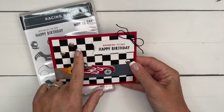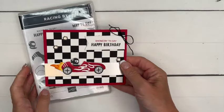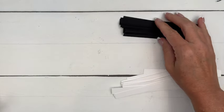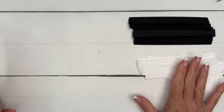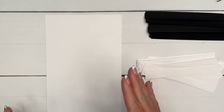I'm going to show you first how to make this checkerboard background — it's easier than you think. The first thing you're going to need are a bunch of half-inch Basic Black strips and a bunch of Basic White half-inch strips, and then a piece of Basic White cardstock. This is a half a sheet.